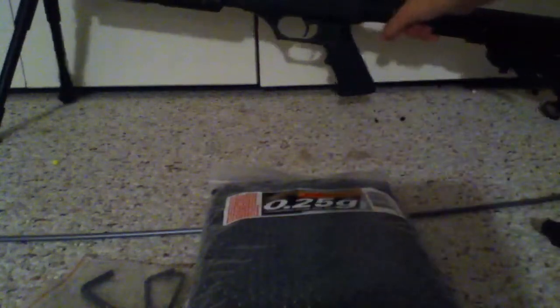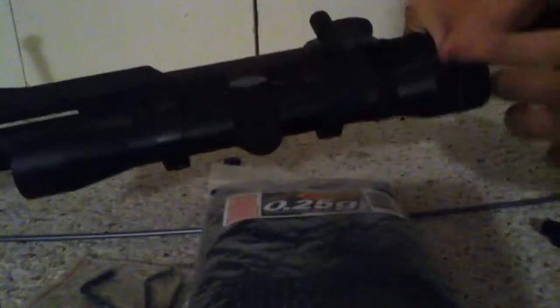On to the gun itself. It features scope rings and a 4x32 scope that shoots nice. It also has a metal bipod that folds up, and you can adjust it and put it wherever you want. I use it — it's good.